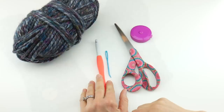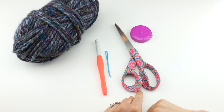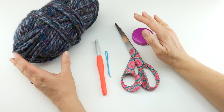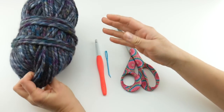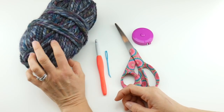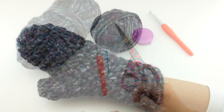Let's get started. For this project you'll need a 9mm crochet hook, a tapestry needle, a pair of scissors, and a ruler or tape measure is helpful. I'm going to be using one ball of Lion Brand's Wool-Ease Thick and Quick — this is the abalone colorway, which is kind of a wintry palette, sort of tweedy looking.